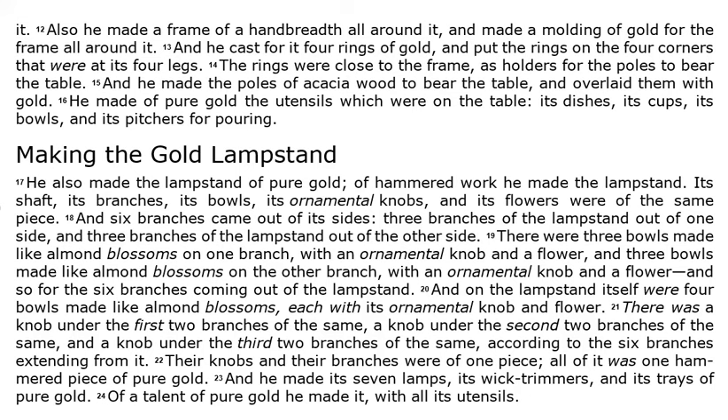He also made the lampstand of pure gold. Of hammered work he made the lampstand — its shaft, its branches, its bowls, its ornamental knobs, and its flowers were of the same piece. And six branches came out of its sides: three branches of the lampstand out of one side, and three branches of the lampstand out of the other side. There were three bowls made like almond blossoms on one branch, with an ornamental knob and a flower, and three bowls made like almond blossoms on the other branch, with an ornamental knob and a flower, and so for the six branches coming out of the lampstand. And on the lampstand itself were four bowls made like almond blossoms, each with its ornamental knob and flower.